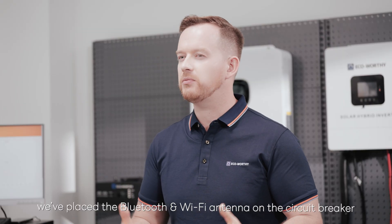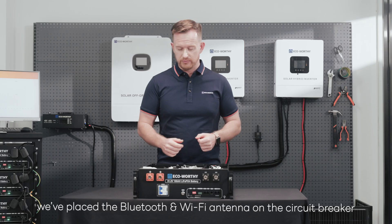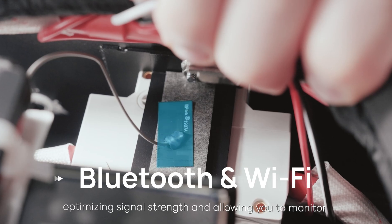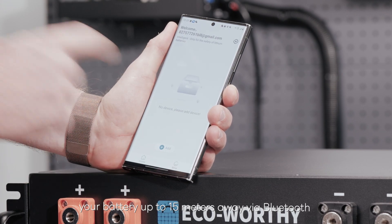For improved connectivity, we've placed the Bluetooth and Wi-Fi antenna on the circuit breaker right here in front, optimizing signal strength and allowing you to monitor your battery up to 15 meters away via Bluetooth.